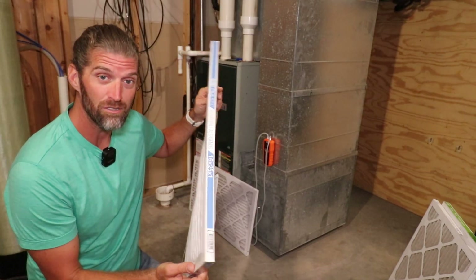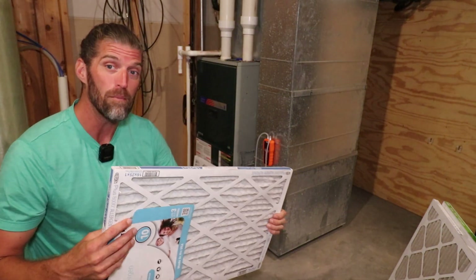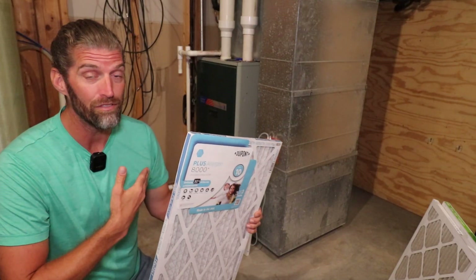These particular filters are so flimsy that when I put them into my furnace and ran it, I actually had a brand new one buckle and bend, letting air go around it. While these are brand new, I can tell you I will not use them in my furnace.